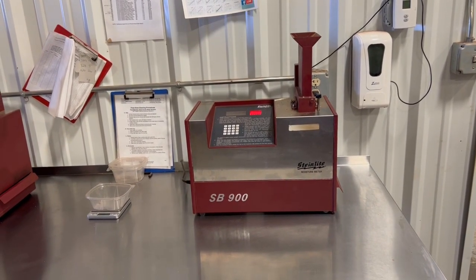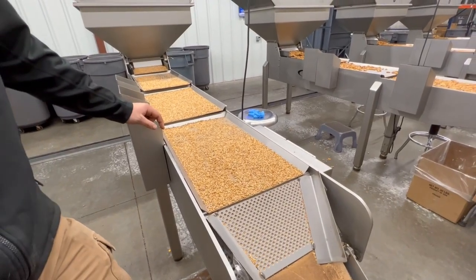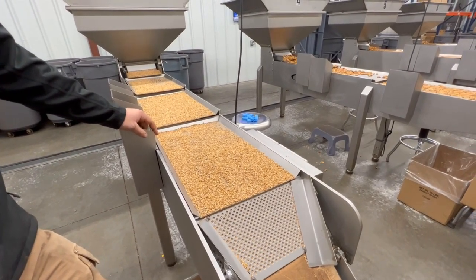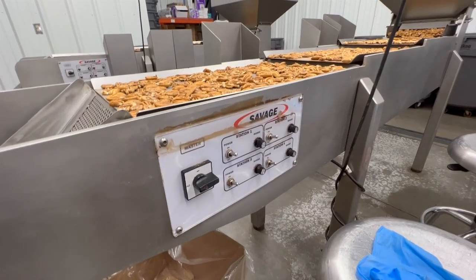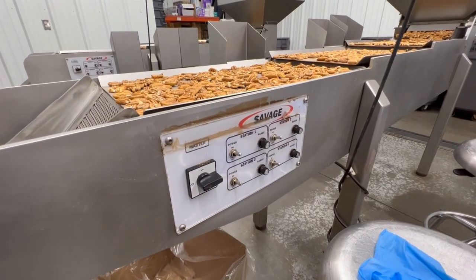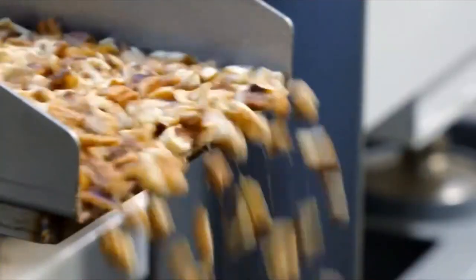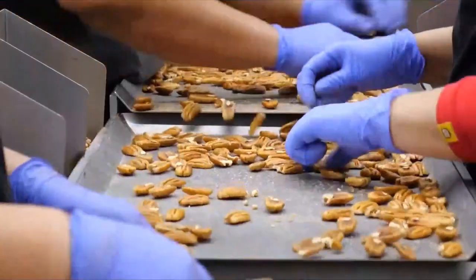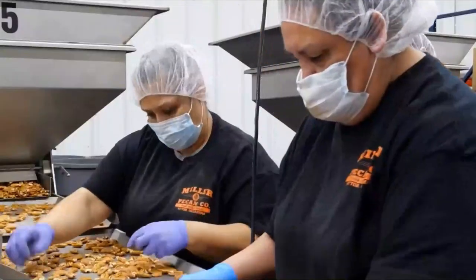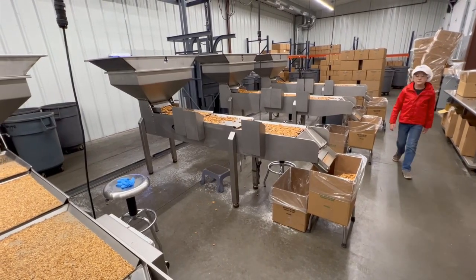After drying, the pecans go through one more critical operation before packaging: human inspection. All of the pecans pass over these Savage inspection tables, where workers carefully visually inspect everything. If it's not a perfect pecan product, it gets removed. At this point, the pecans are ready for packaging, distribution, and sale.